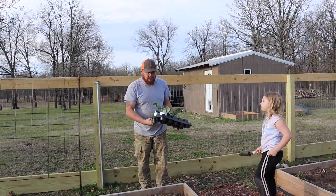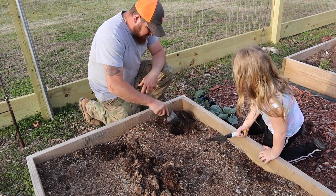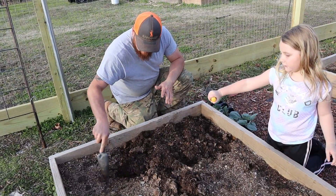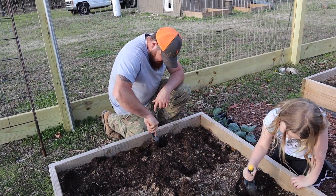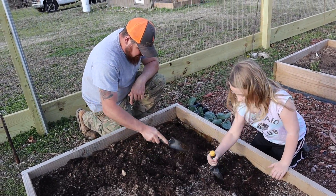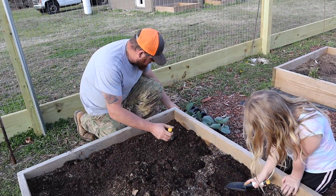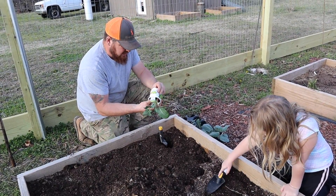So here we got some broccoli, cabbage, and cauliflower to plant. We want to place them about 18 inches apart according to the tag. We're going to break the root balls up a little bit — just kind of stick it in there and loosen the soil up. All right, that should be good. We're going to level it back out. We've never planted broccoli before.